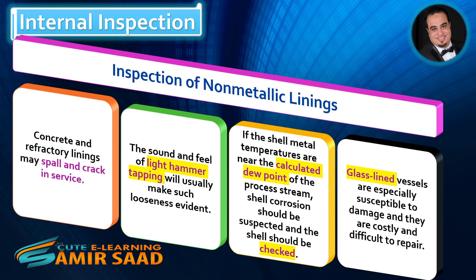Glass-lined vessels are especially susceptible to damage and they are costly and difficult to repair.